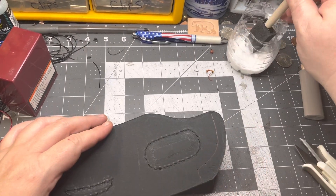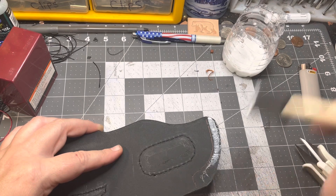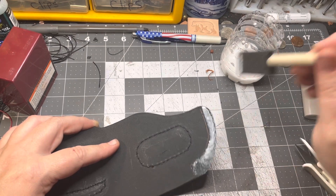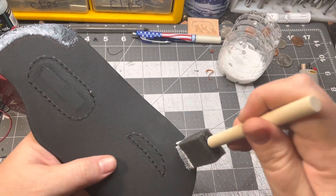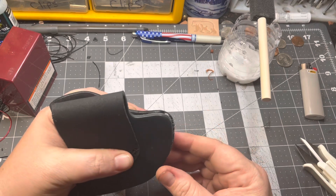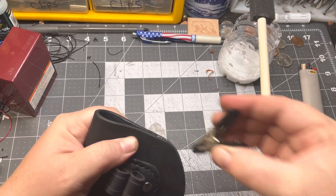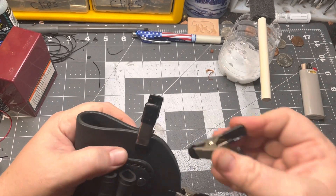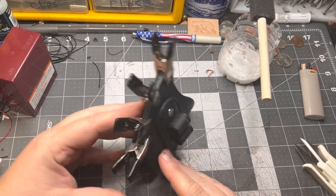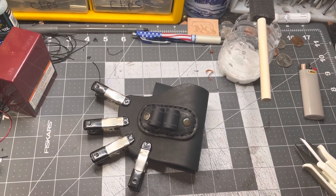Now comes the fun part — gluing this together. You put the glue right here on the lines I marked, like so. Then it goes together like this with a few clips to hold it on. We're going to let that dry. After that, we sand this edge so it's all nice and even, and then I stitch it up closed and it's almost a holster.